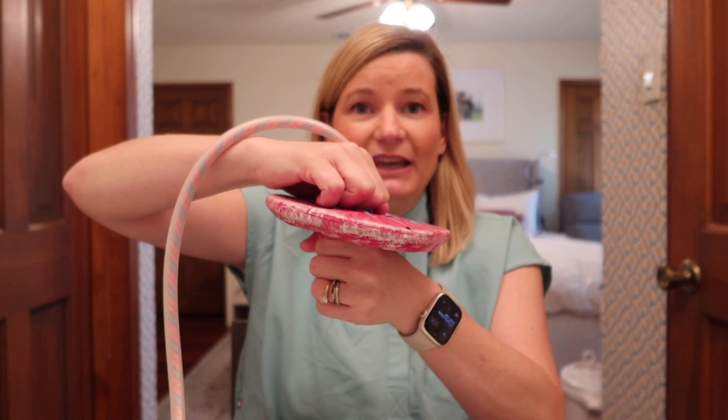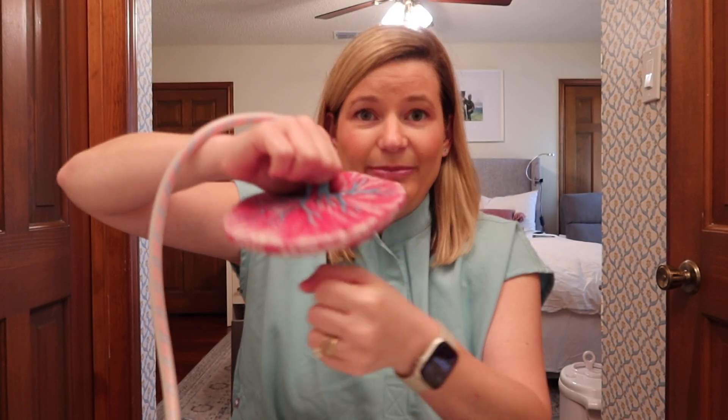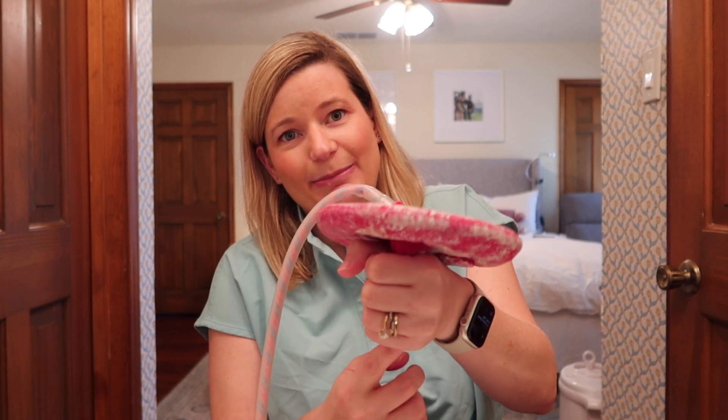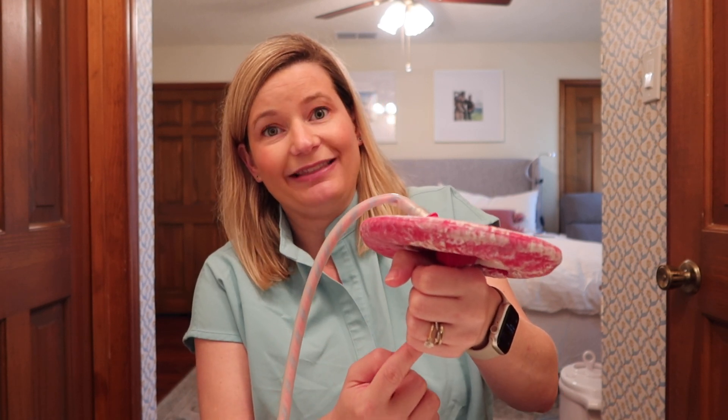Most of the time the placenta can attach anywhere on the front side, on the top, or on the backside of the uterus. But occasionally it attaches really low in the uterus where it covers the cervix. The cervix is the very bottom part of the uterus — it's the part that opens up and elongates in order to allow the baby to pass through it at the time of birth. So placenta previa means that the placenta is sitting right on top of the internal portion of the cervix. The cervix has a cylinder shape; when a doctor checks the cervix, they're checking the external part through to the internal part. When the placenta is covering the internal os of the cervix, it is called a placenta previa.